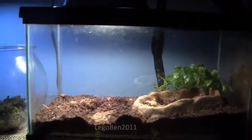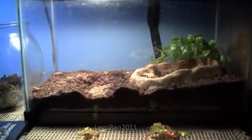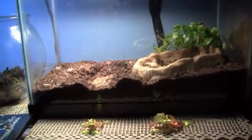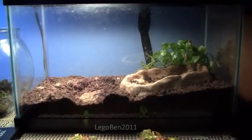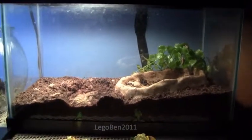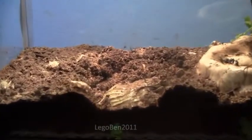Hey guys, Ben here from channel Lego Ben 2011, and today we're talking about my frog. This is a pixie frog — he's right there, he's just hiding in the dirt.